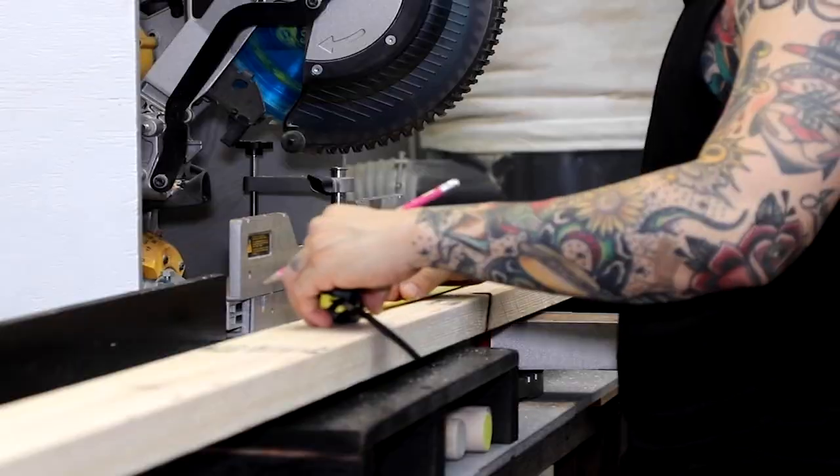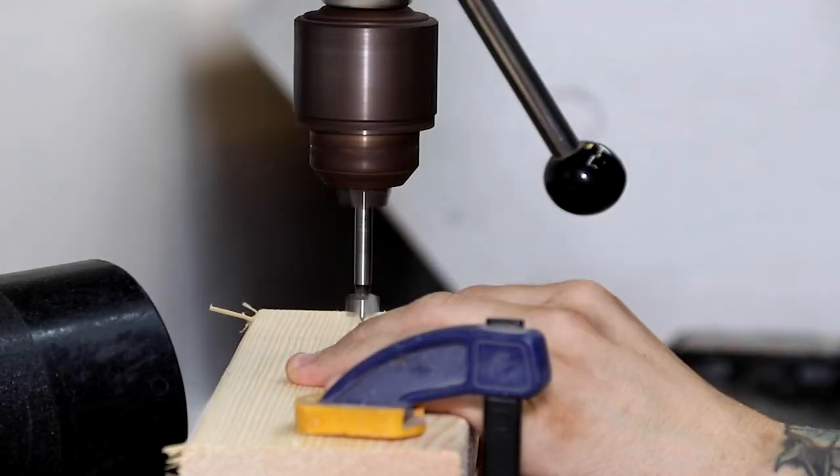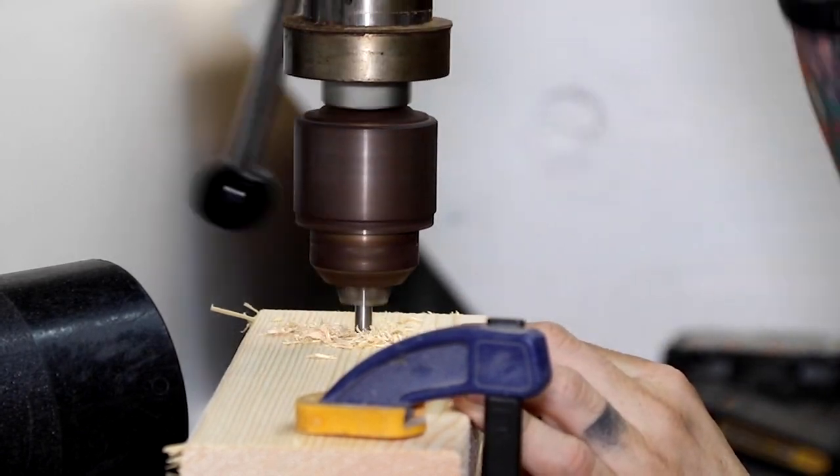It took some time to figure out how to make it work, but I got it — a belt squat platform that is small, versatile, and won't break the bank.